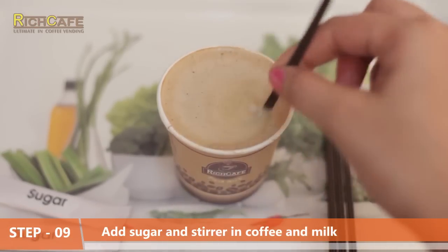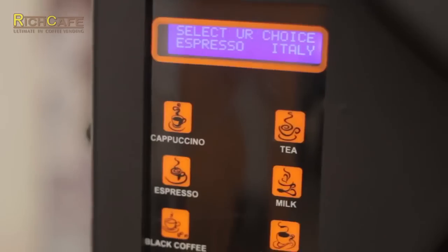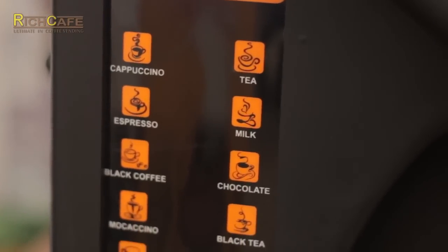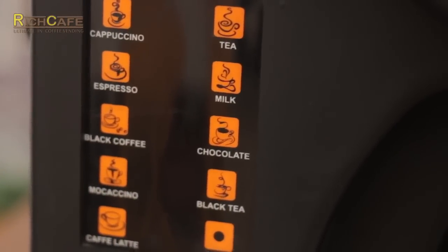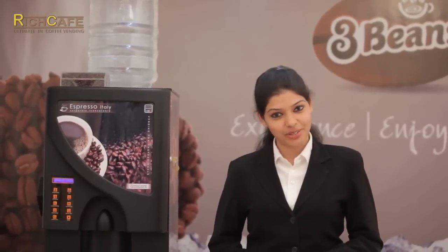Thank you for watching this video. Using the bean to cup machine, you can prepare seven types of beverages, including four flavors of coffee. Thank you.